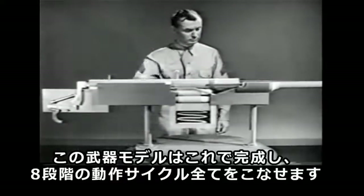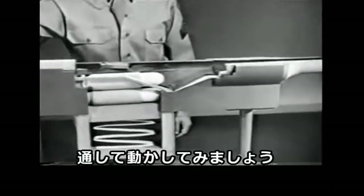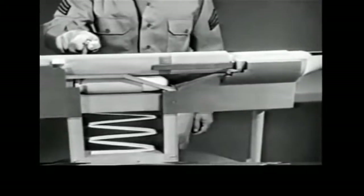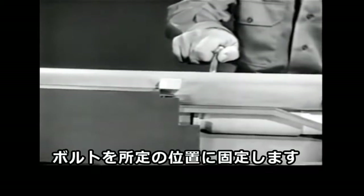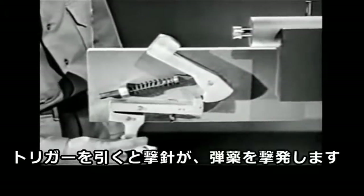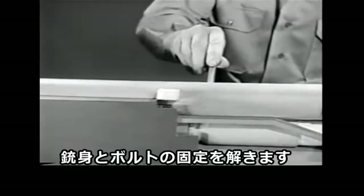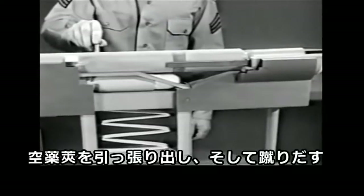Our basic weapon is complete. It will perform all eight steps of the cycle of operation. Let's take them in sequence. First, there's chambering — placing the cartridge in the chamber. Next is locking — securing the bolt in place behind the cartridge. Then firing — squeezing the trigger so the firing pin will fire the cartridge. Unlocking — freeing the bolt from the barrel. Next, extraction and ejection — withdrawing and throwing out the empty case.